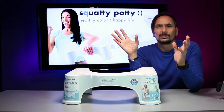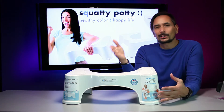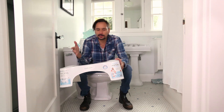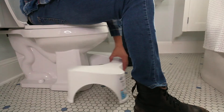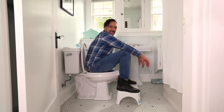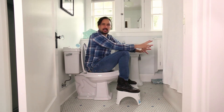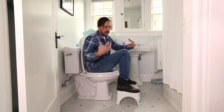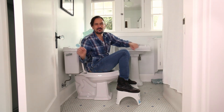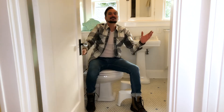It's white, so it will go with pretty much any bathroom. I'm going to use this for a whole week and then come back with my final thoughts. Here I am in my bathroom — I want to demonstrate how to use the Squatty Potty. You just set this on the floor, find a position that's natural for your leg length, assume the Squatty Potty position, and do your business. This feels pretty comfortable. I think I'll do a two-week test and come back with my final thoughts.